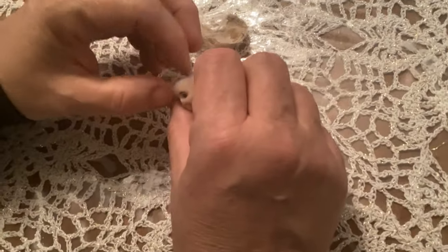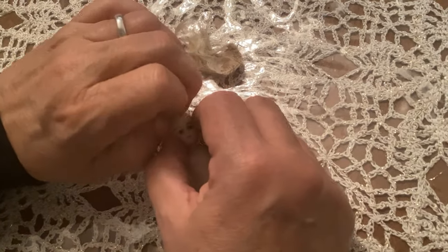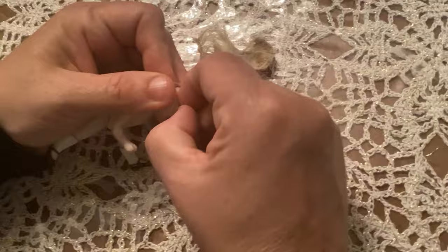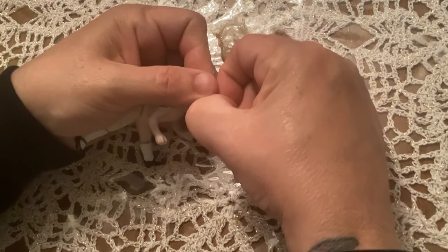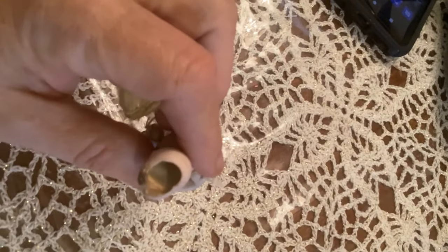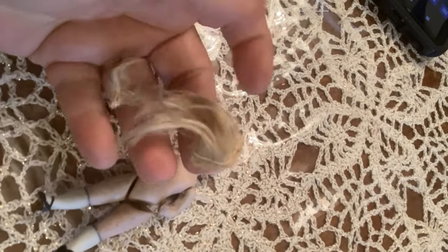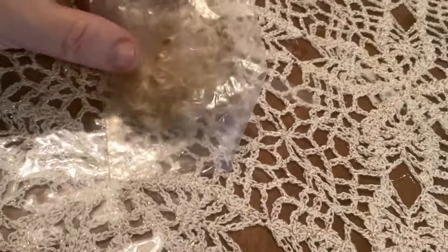I'm just pulling it off as best I can, really trying my very best not to destroy the actual doll because I think she's just absolutely precious. She's got glass eyes — you can see that's how the eyes are held inside, there's like some kind of plaster. And there's the hair that we tore off.